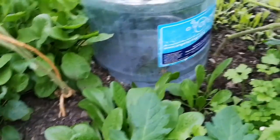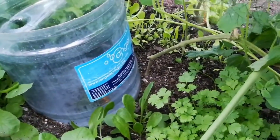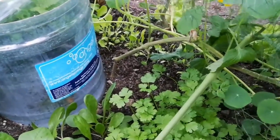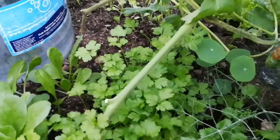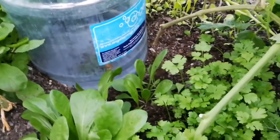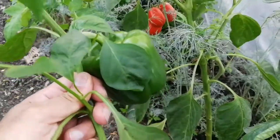I think this is endive or chicory. Anyway, I have some coriander and parsley grown from seed — they're a nice size now. I don't pick a lot; I just pick a few leaves.